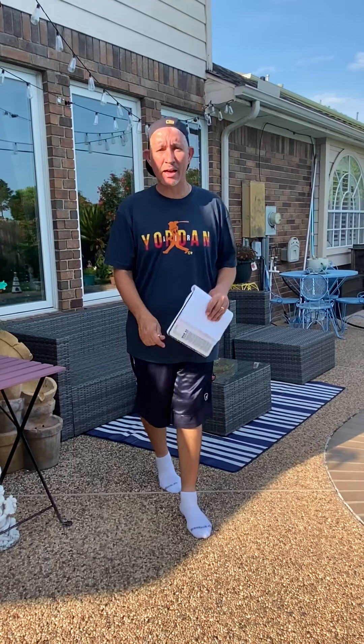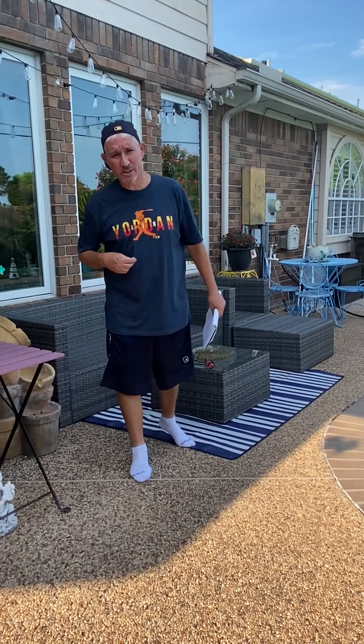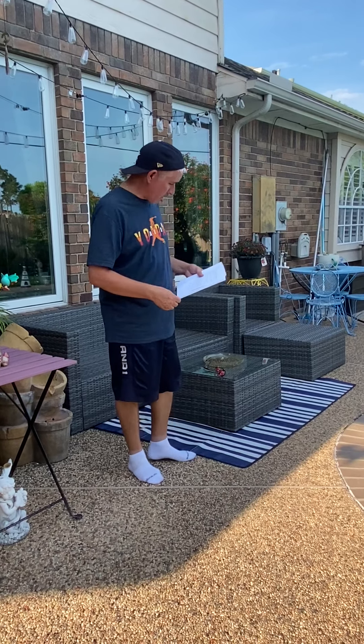All right boys and girls, welcome back to AIA Health Online. This is the last week of health, so try to remember everything that I'm teaching you and make sure that you complete all your worksheets attached to Class Dojo. We're going to talk about hearing.